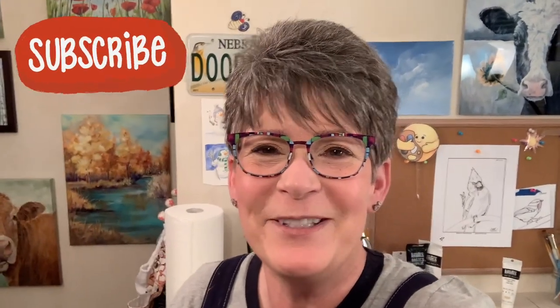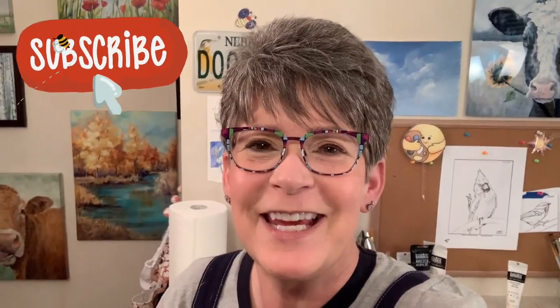Hey friends! How are you all doing today? I'm gonna sketch today, which is so fun for me to just take a little time and play and practice my art skills. Let's have some fun!